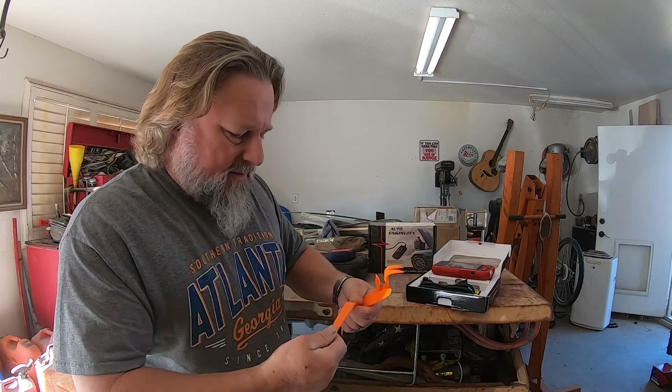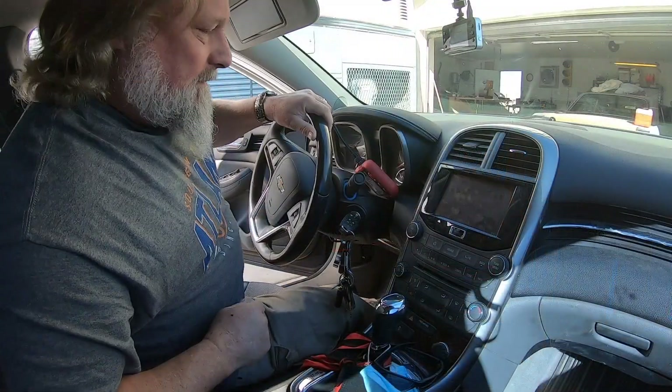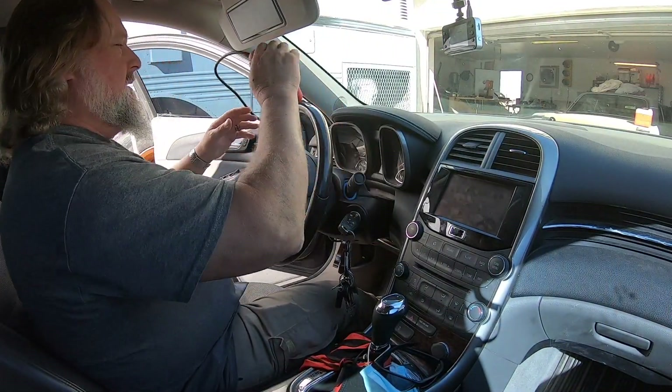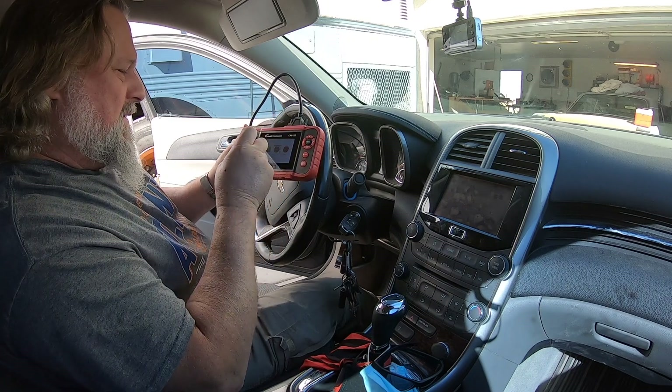The pry bars seem pretty nice — not too terrible. You use these to remove interior panels that are clipped in, since most modern vehicles are just snapped together. That's what you would use these for. Okay, first thing I need to do is probably the most gratifying thing you can possibly do with new electronics.